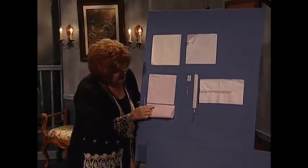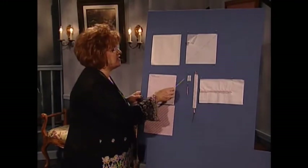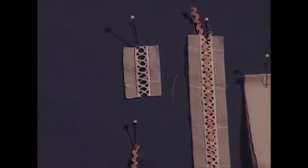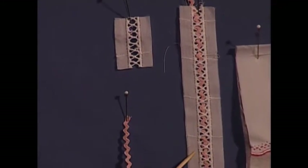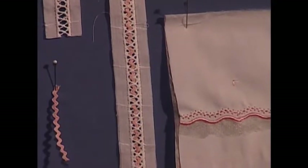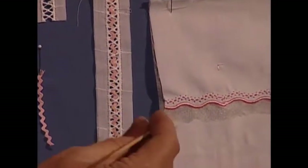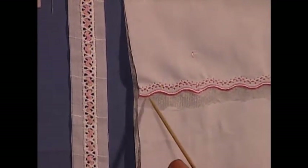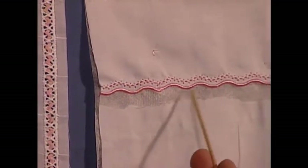Then you see how pretty it is — this is just like magic. Now that sweet little sleeve treatment, the bridging that you would normally run ribbon through has had rickrack run through it. Here is what it looks like with the rickrack threaded through, and it is a good idea to use a bodkin or a tapestry needle that does not have a point. The little edging that looks like Swiss edging has been made on your embroidery machine. Absolutely precious — and then of course you trim away from the bottom.